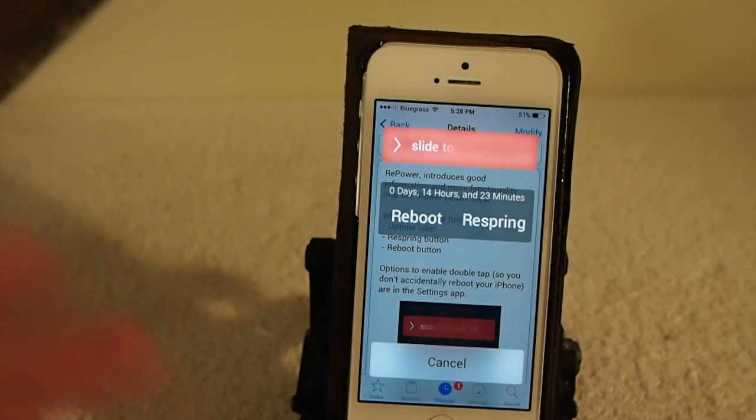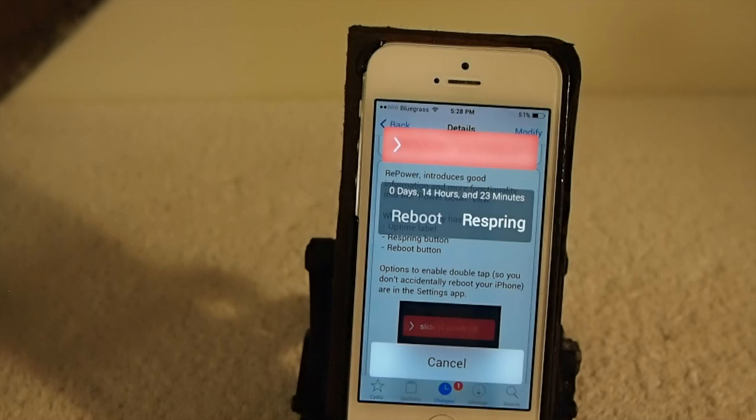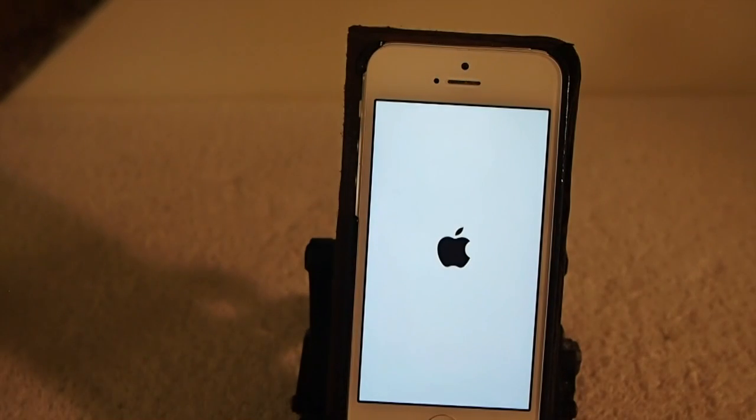The good thing about this is if you just tap the respring button or the reboot button one time, nothing happens. You have to double tap to get a respring — that's just a safe way to keep from respringing or rebooting your device every time you use this option.